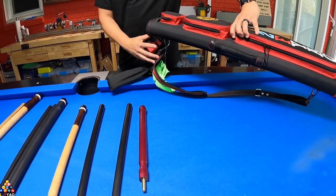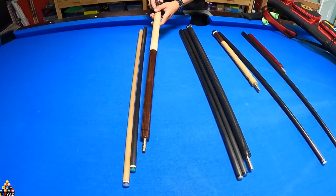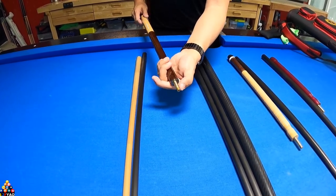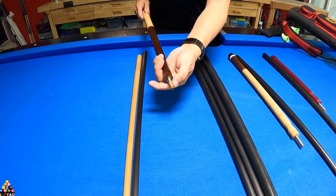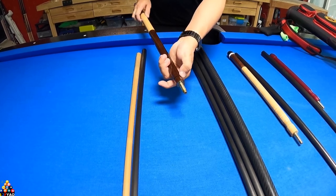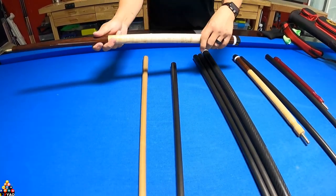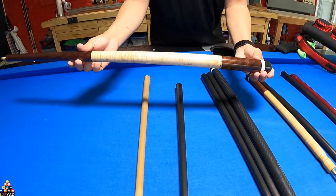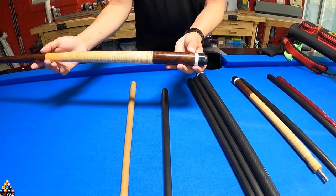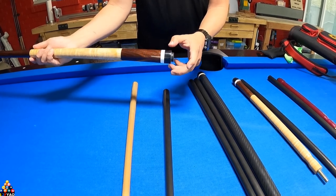Let's go ahead and talk about my cues. I'm gonna start with my plain cue. This is a brass pin with a radial thread — it's a three-eighths, you could also say three-eighths by eight. This is a rosewood with a thin black ring here so that I can match it with my shafts, and it goes into curly maple, then to the butt sleeve which is also rosewood.